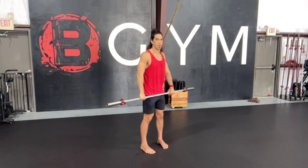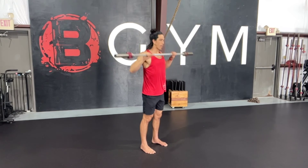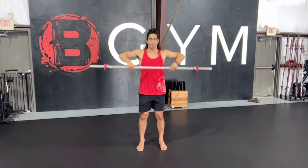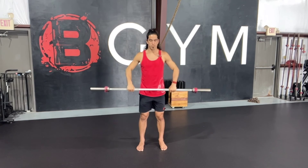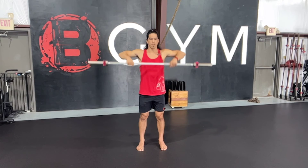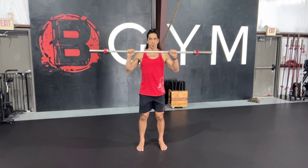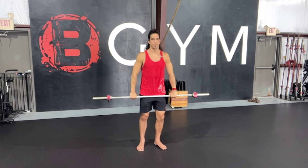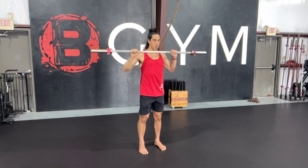Notice how close that bar is to the body. You notice there's not a lot of speed in this movement — it's very deliberate and intentional. What can also help is driving my chin down on the barbell if I don't have great front rack position, and really driving my elbows on up. This right here: muscle clean, arms only.